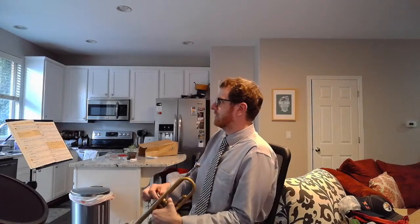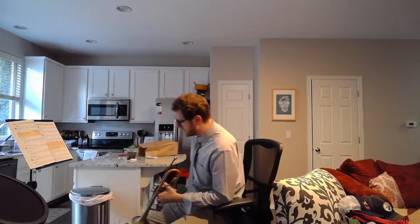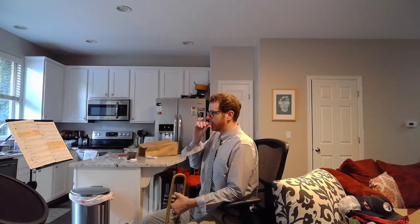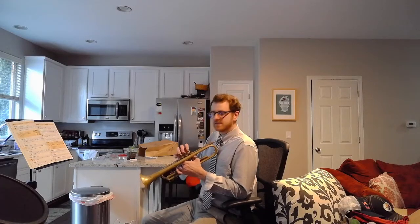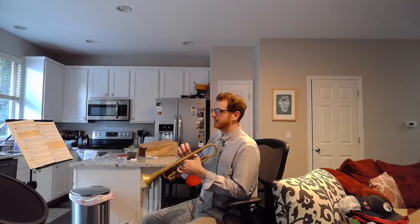Welcome to the trumpet video for Essential Elements, number one, along with a few things to go over with posture and stand placement. You should already know how to hold your instrument and be able to buzz on your mouthpiece at multiple pitches. You might not be able to go as high or as low, but you should be able to change pitch. Your valves should also be oiled or at least functioning well.